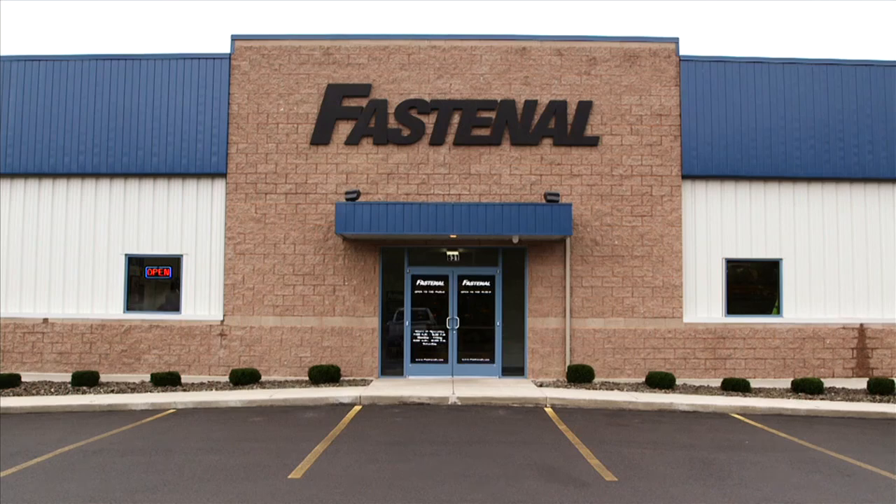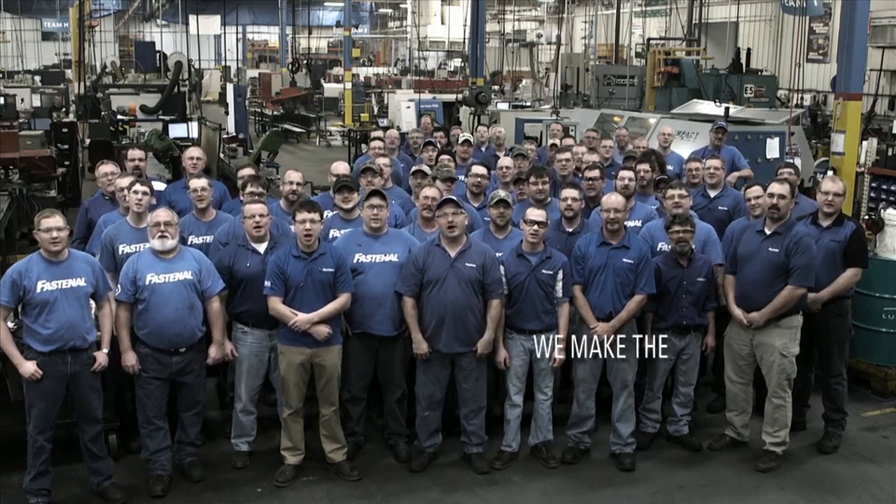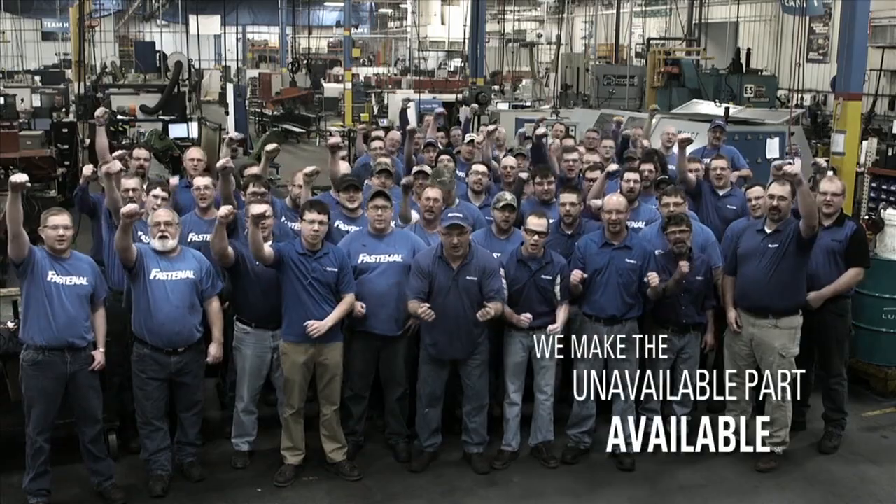Talk to your Fastenal representative to learn more and connect with our team of field engineers. Fastenal Manufacturing — we make the unavailable part available!